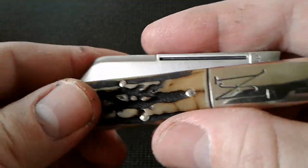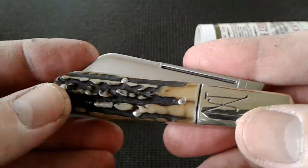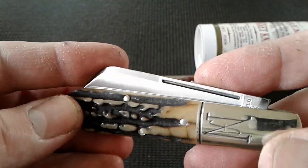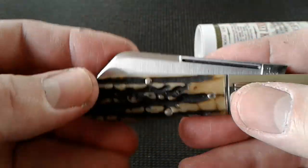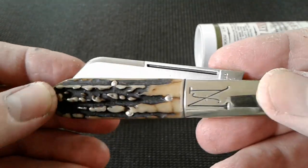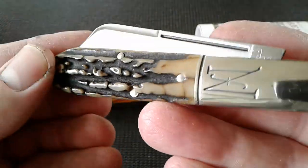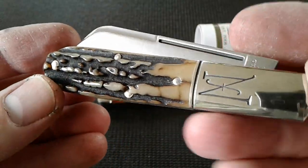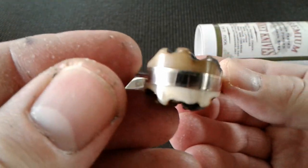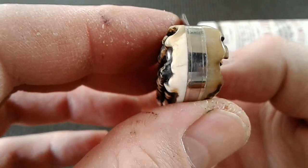This is a number 77, 2015 production. I believe this would be considered an SFO — probably a Yankee Barlow, like the saw-cut red Barlow we had, 2015, with the sheep's foot blade. Let's take a look around her before we open her up and check out the walk and talk. Look at that — got a little different color action going on there.